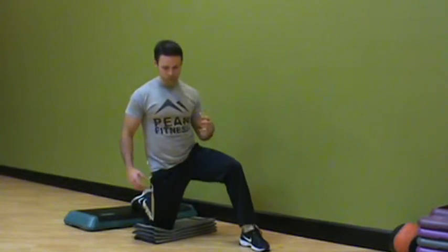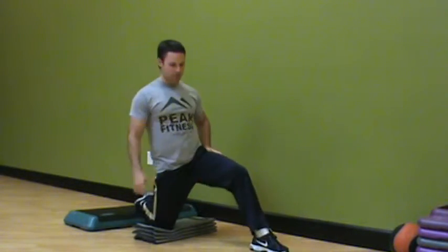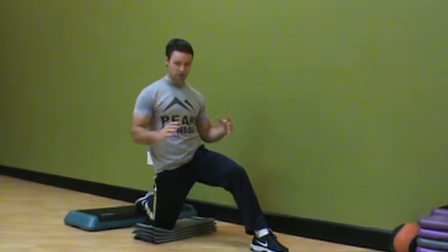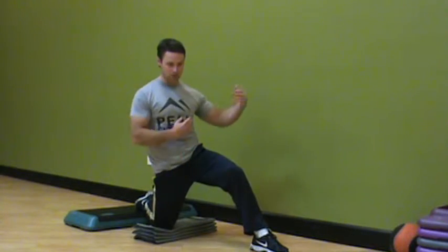To spice this up a bit or make it a little harder, I'm going to put my back foot on a step. The same position remains true. Keep in mind that this stretch should be fairly gentle — this is progressive. Start on the ground and progress as we go along.